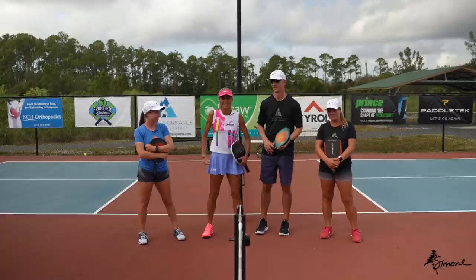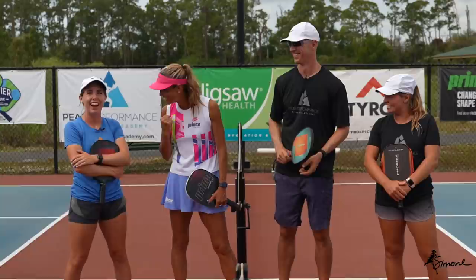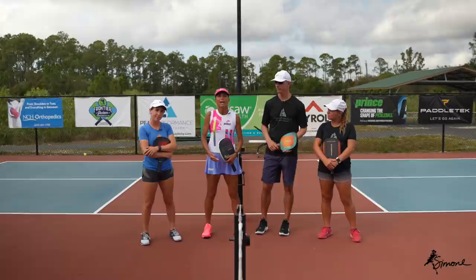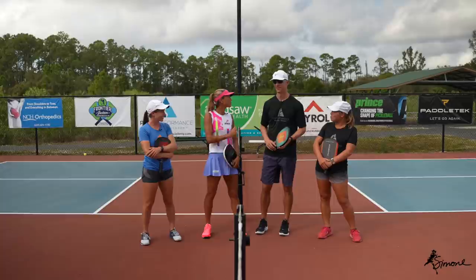Hey guys, welcome back. I've got three guests today — the family is getting bigger and bigger. I'll start over here: hi Courtney Miles, and who are you? Phil, Simone's coach. Hi guys, I'm Becky Ryan. We're going to be covering — with COVID it's being pretty difficult, some of us can only go out and play with small groups. So instead of just playing regular games, we're going to do four different adaptations of games where maybe you have a little fun, a little laugh, which is always good.